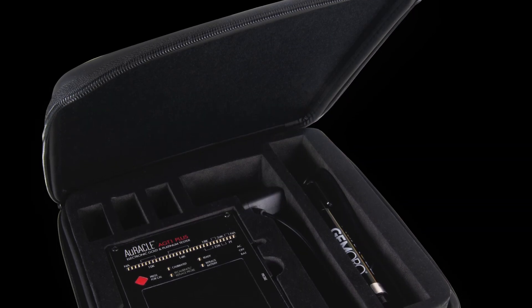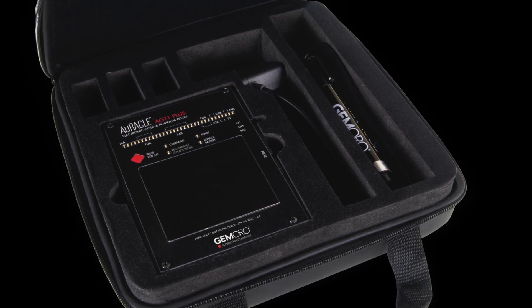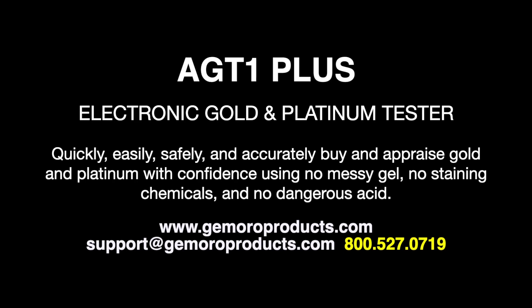The AGT1 Plus features a one-year limited warranty against defects and the pen probe has a 30-day limited warranty. Any of our Jamoro dealers would be happy to offer their assistance with your purchasing needs. However, if you have a technical question or require support, please contact Jamoro directly. Thank you for watching.